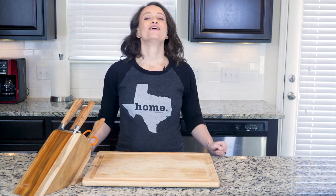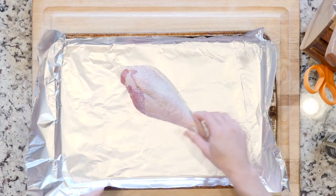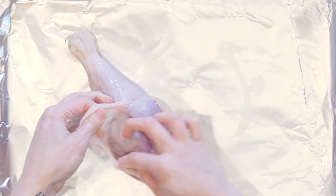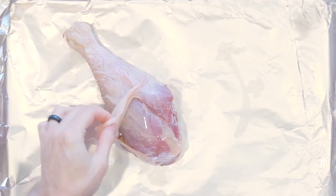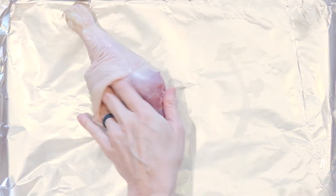Enough of that — who's ready to get cooking? Heat the oven to 425 and line two baking sheets in foil. Place the turkey on one foil-lined sheet and loosen the skin from the flesh. Pour a little avocado oil under the skin and add a pinch of salt. Use your fingers to spread the oil and salt around over the flesh.